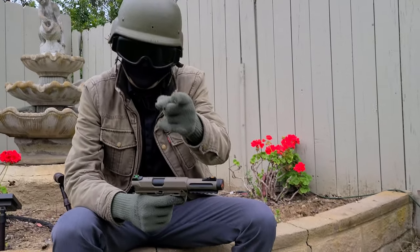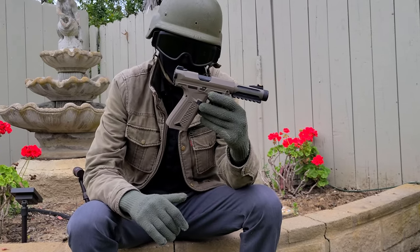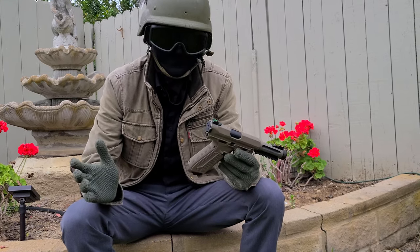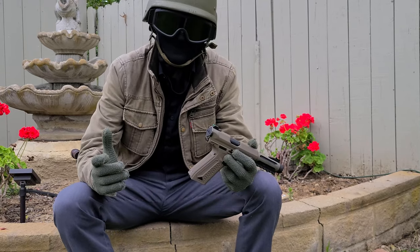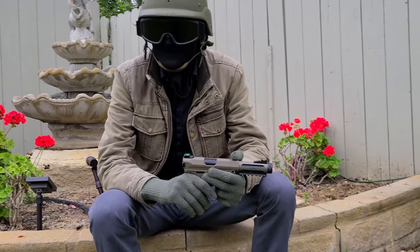We're going to be talking about in this airsoft deep dive and review the Action Army AAP-01. There are plenty of videos out there on this pistol and everybody knows about it, but we might as well put our opinion out there and see if it's any different.